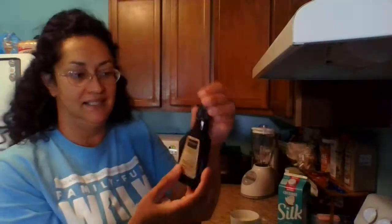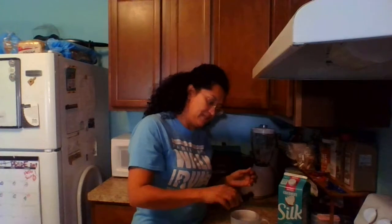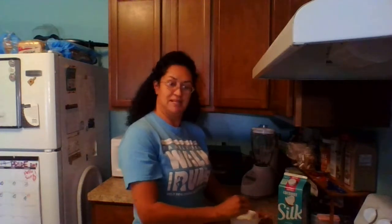I like to put vanilla in it — this one is gluten-free — and I just put a couple of drops of vanilla, because I want to have that Christmasy, Christmas spices flavor to it.